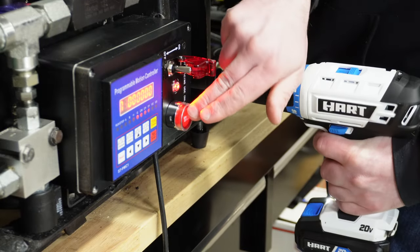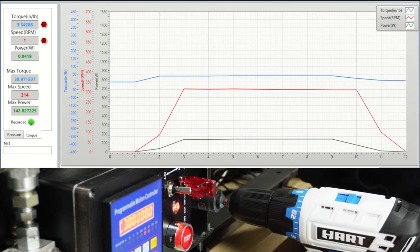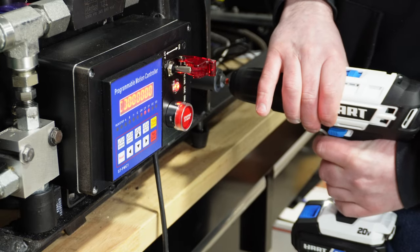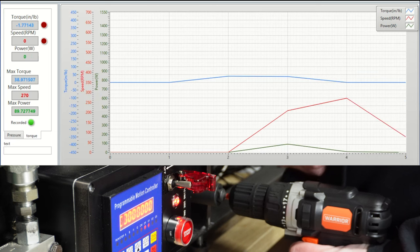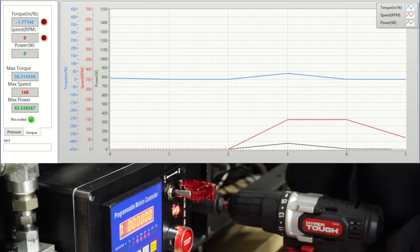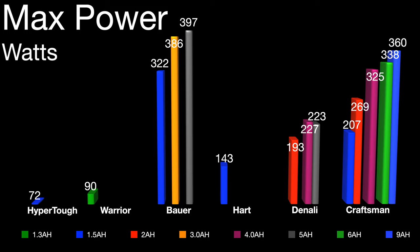Here are the Hart results with the 1.5 amp hour — it seems to be a clutch failure, similar to what we've seen with the DeWalt Atomics. The Warrior only has a 1.3 amp hour battery and barely spun the dyno over. HyperTough with that 1.5 amp hour — same thing as the Warrior. Their max torque in pound-inches: the HyperTough, Warrior, and Hart did horrible here. The Hart did fail the clutch. For max power, pretty much the same deal — the HyperTough, Warrior, and Hart didn't do very well.